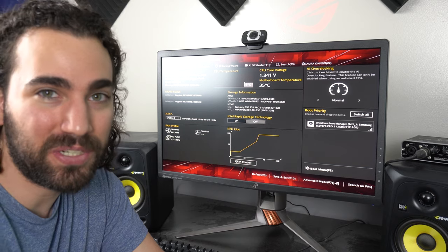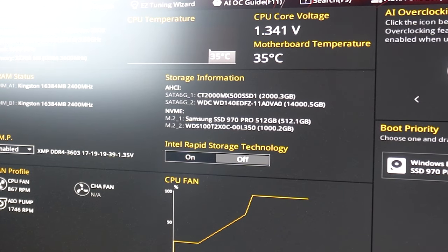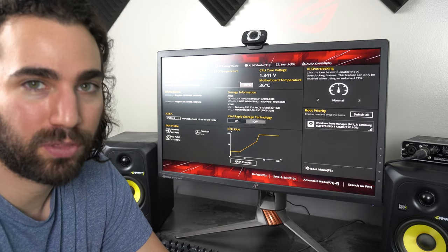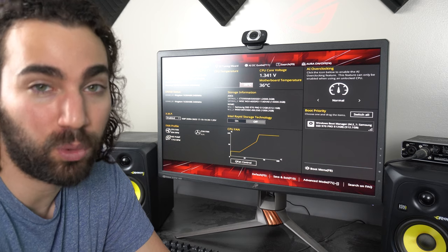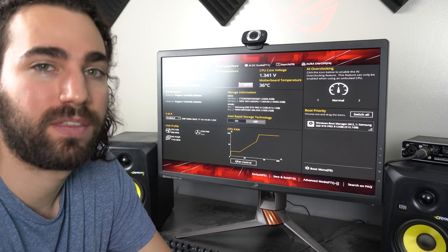It worked! The drive is detected — as you can see, 14,000 gigabytes. That did the trick. I do recommend taping it though, because what I did would probably void your warranty — just something to keep in mind. I'm going to boot into Windows now and make sure everything works properly.